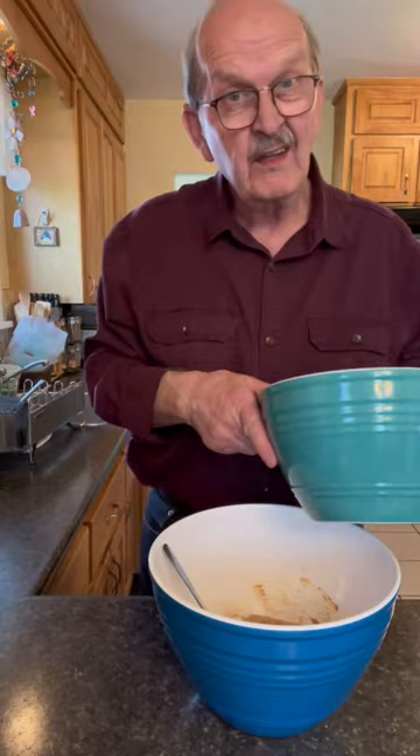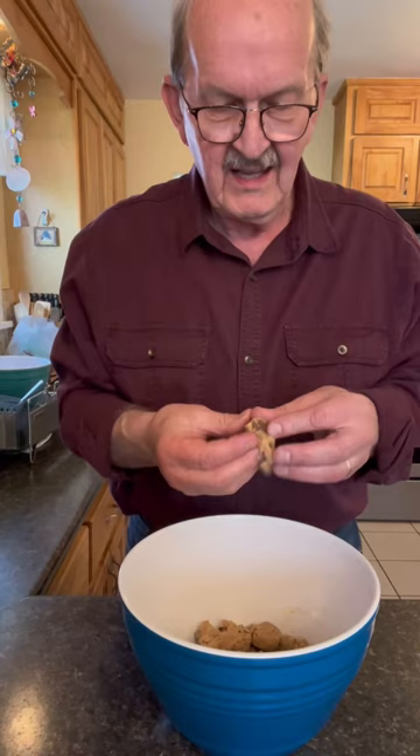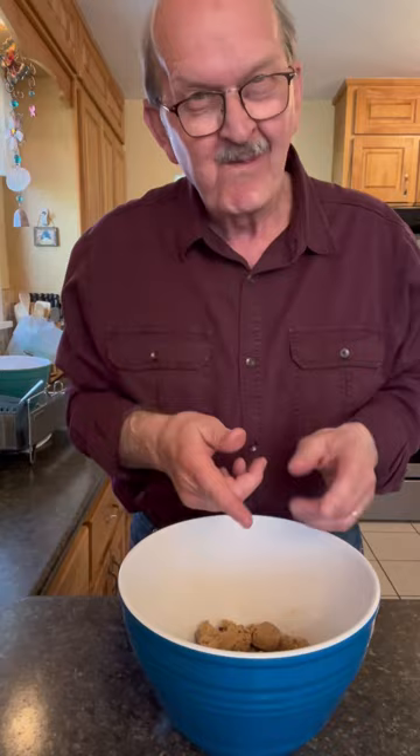Let's combine our dry and wet ingredients. Let's try our edible chocolate chip cookie dough. You see how moist it is? And a little bit of chocolate there. So good.